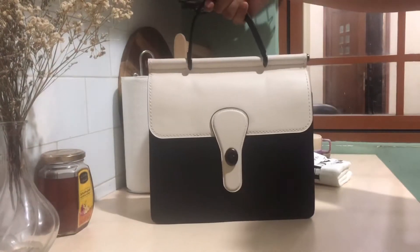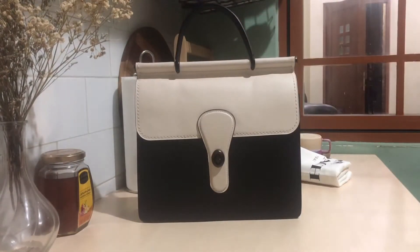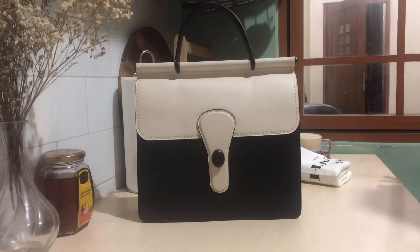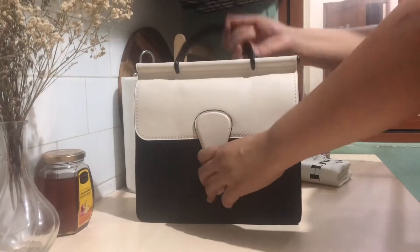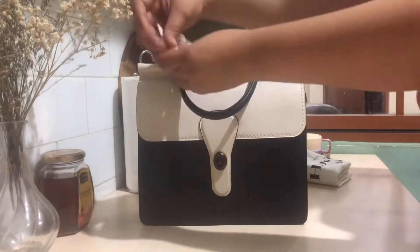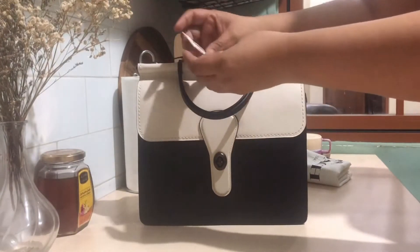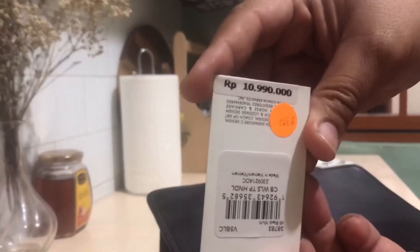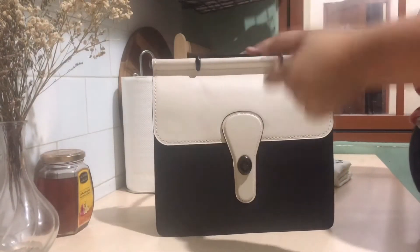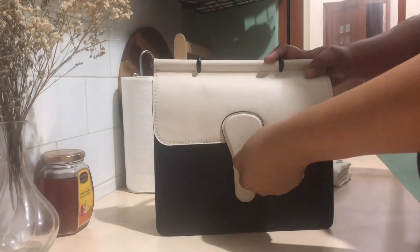I really wanted the saddle color because it has brass hardware — I love the Coach brass hardware. Surprisingly, with $170 it came with a tag showing the original price in rupees; I got it for around 2.5 million rupees. Let's open it.